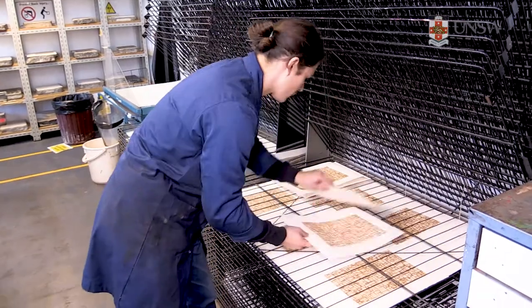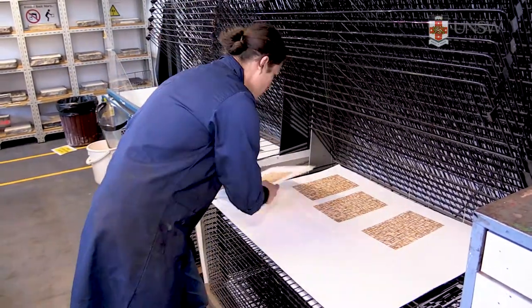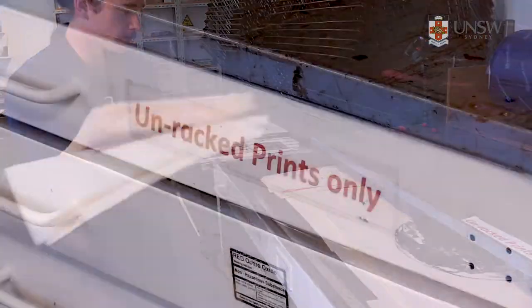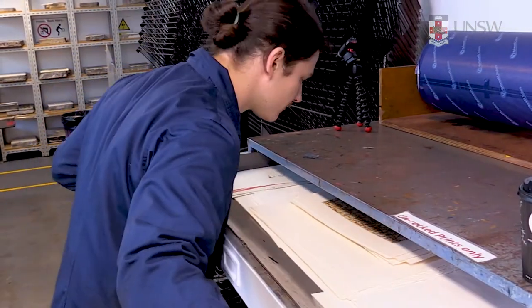It's best to start loading from the bottom so there's room for other prints. As a courtesy, the prints that have been removed from the rack should be placed in the unracked print drawer that is clearly marked in the relief printing studio.